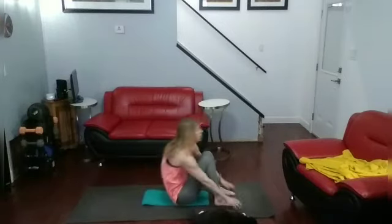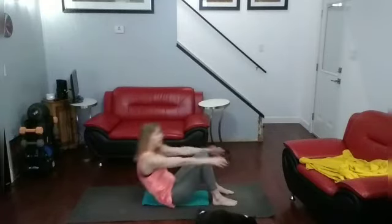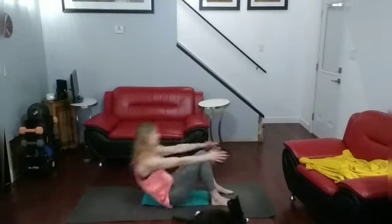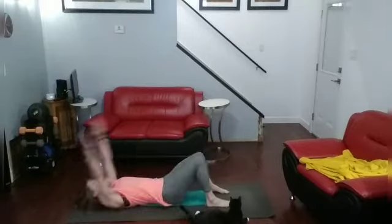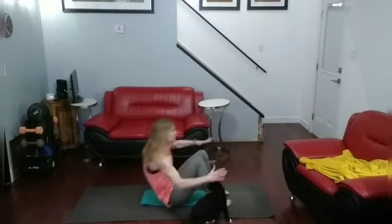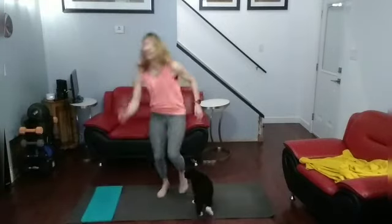Sit-ups. Ready. Go. 1, 2, 3, 4, 5, 6, 7, 8, 9, 10. 1, 2, 3, 4, 5, 6, 7, 8, 9, 10. Sit-ups. Ready. Go. 1, 2, 3, 4, 5, 6, 7, 8, 9, 10. Come on up. Jog it out.